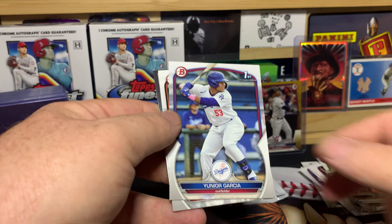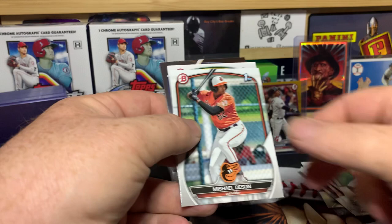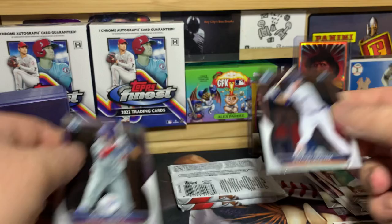Pack five — Junior Garcia, Denson, Galaf, Graham, and Munoz. Even though it's not a first, that's still a pretty big card in the set.